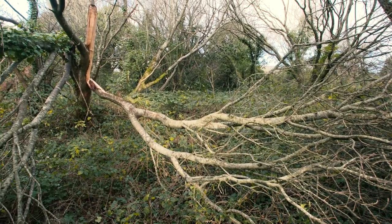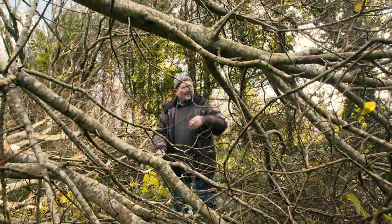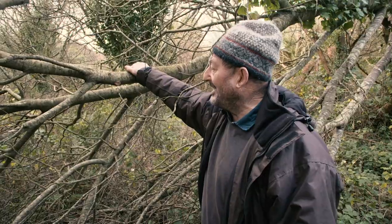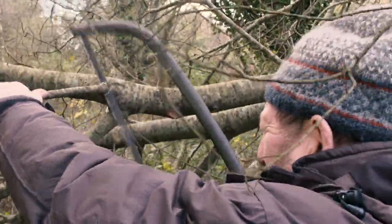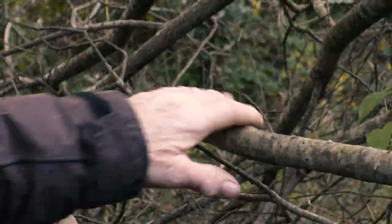This is the sort of tree that is good. Sally or willow has lots of bend in it, lots of strength in it, and it's easily worked. We'll take off a bit we don't want. Hopefully we've got it to length — it's all done by eye, this sort of thing.